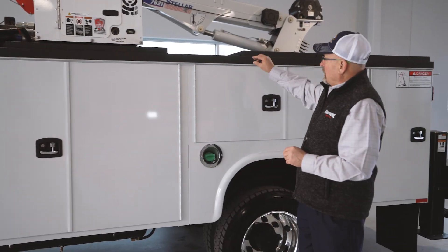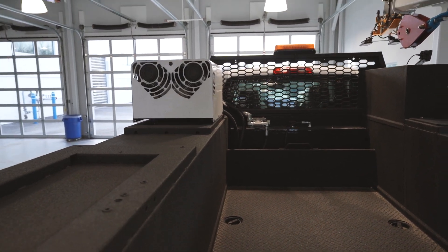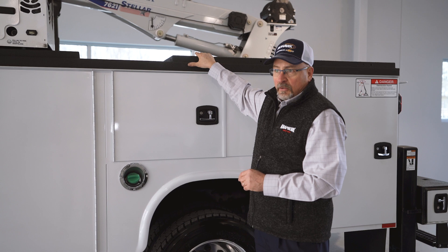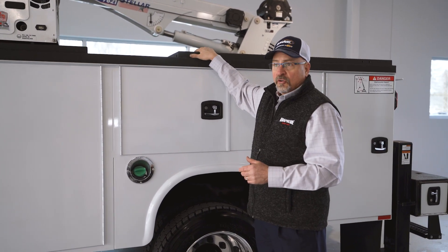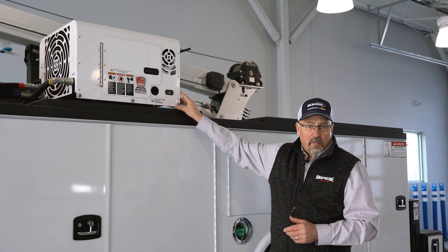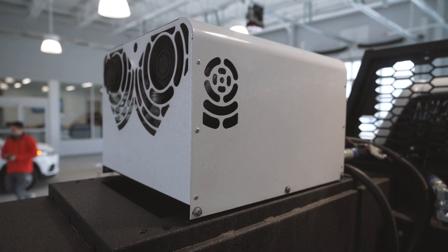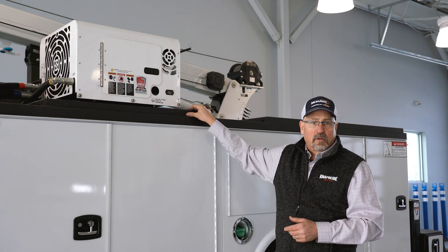Another nice feature on the NAPIDE KMT-1 body is our auxiliary equipment riser. There's a plate welded onto the body during manufacturing that allows us to mount auxiliary welders and Miller Impact type equipment without drilling down through the compartment top. This air compressor is a 40 CFM unit mounted to that auxiliary plate, with no holes drilled through the compartment tops that would allow water to enter.